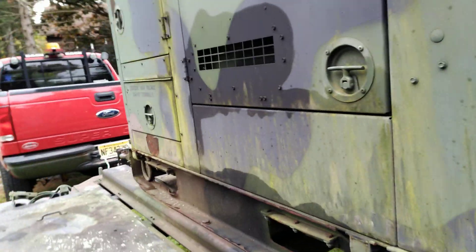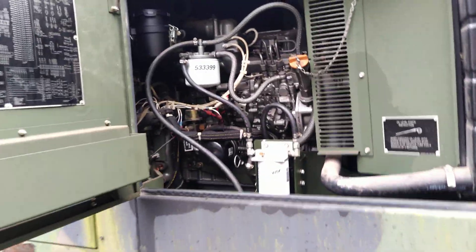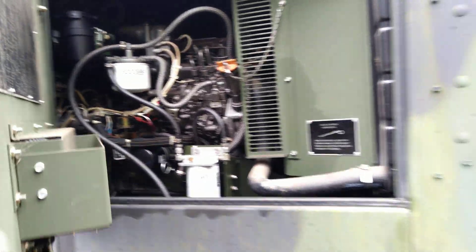On the left hand side of the engine: all new fuel filters, oil filter, and all the fluids have been changed. It's looking pretty good.